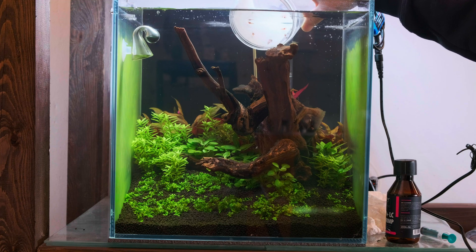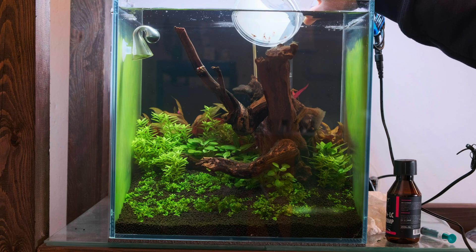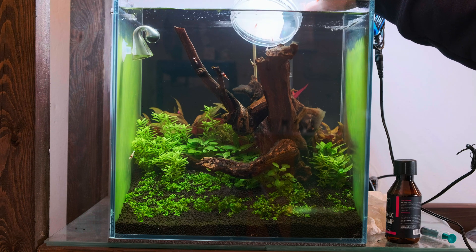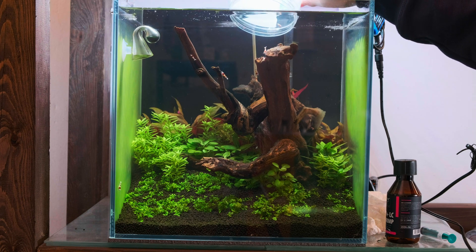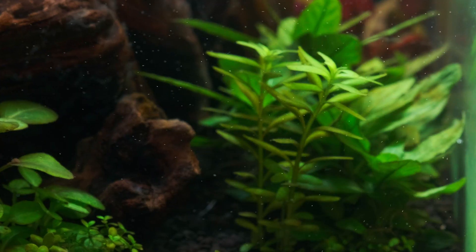As you can see, the tank looks beautiful. I don't remember when last time I was able to set up such a nice looking tank. I hope that using this setup with a lot of filtration and the help of CO2, I will be able to breed those shrimps.